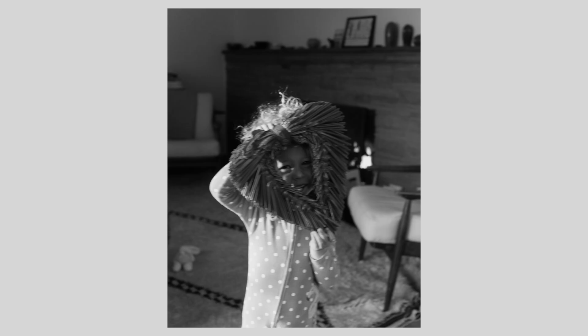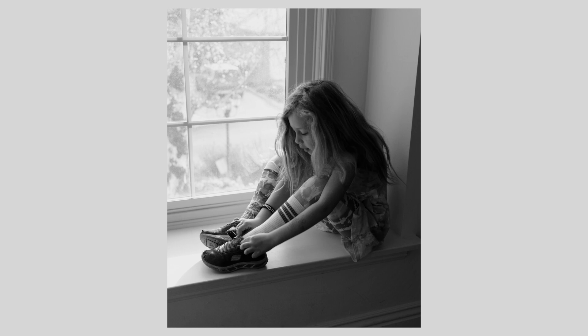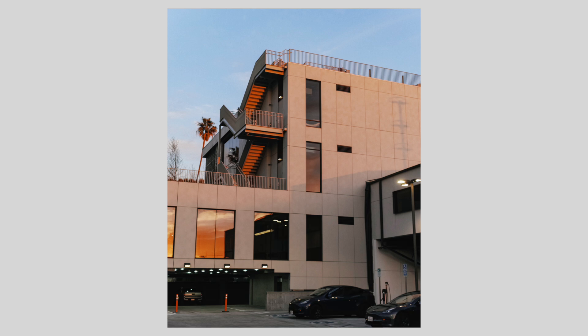The first thing I can say is Sigma cameras are not for the faint of heart. They are exceptionally unique and offer something that I can verify is very unlike any other camera I have shot. But along with that quality, they offer a very different user experience and a very frustrating post-processing experience.